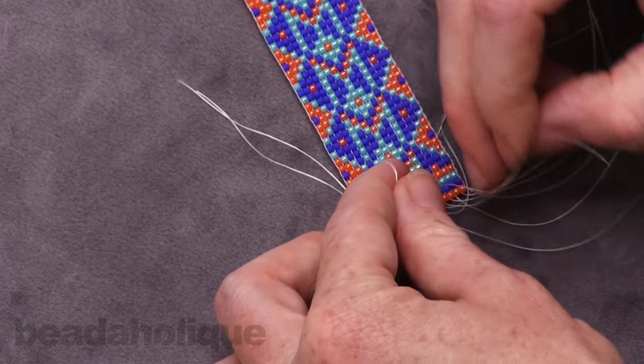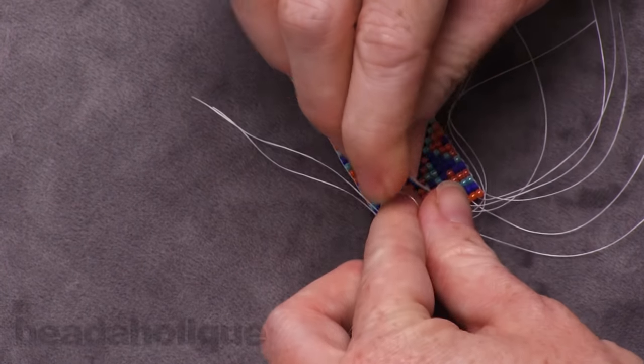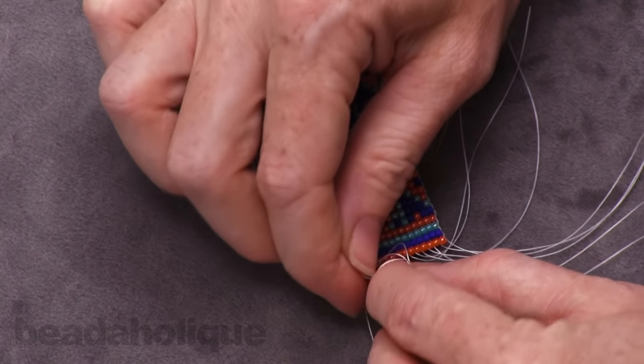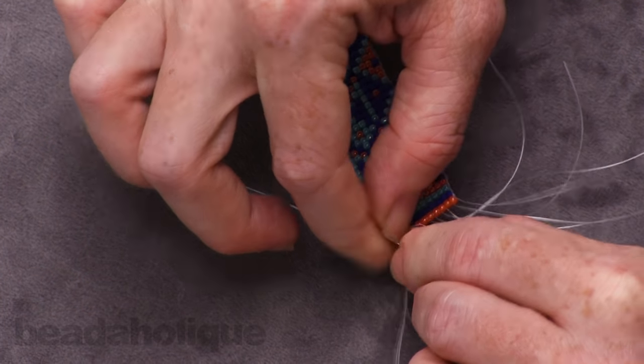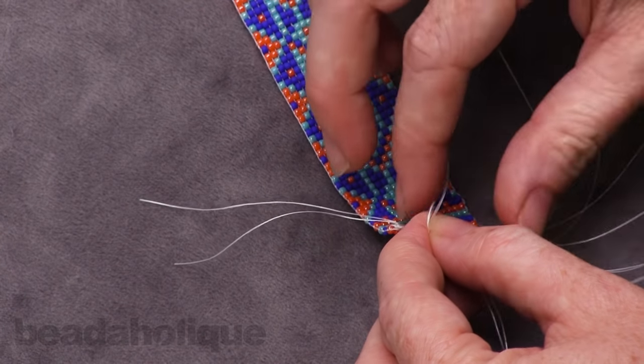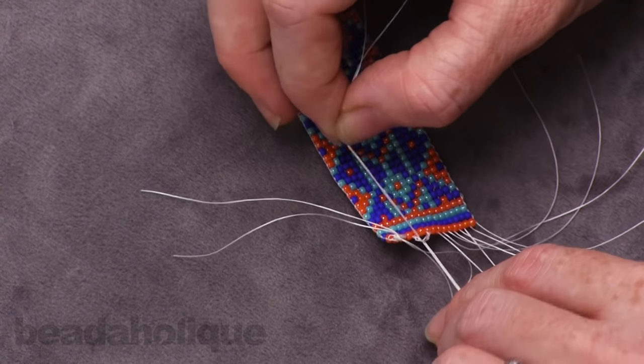You do just have to be a little bit patient with this — it is a process, but it ends with a really nice finished look and a nice way of securing your loom work so that you know your beads are going to be really secure and able to put up with quite a bit of wear, which is really nice.